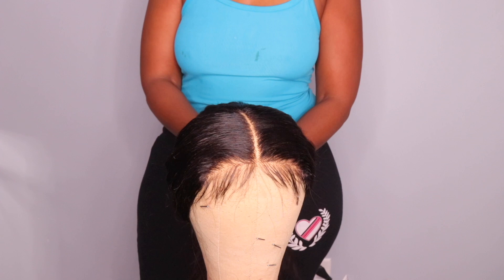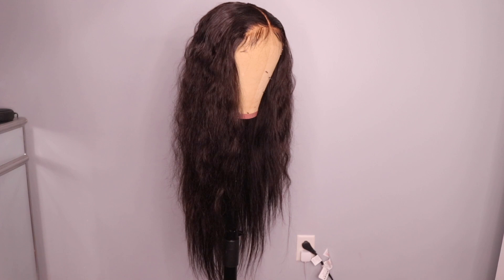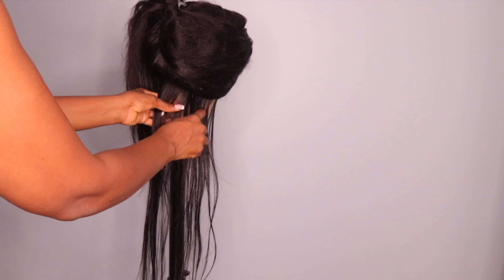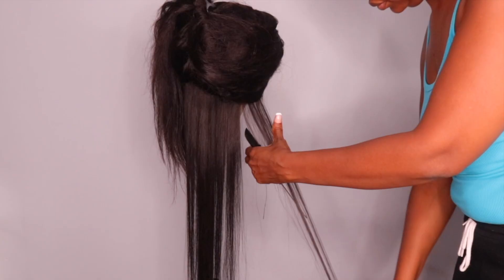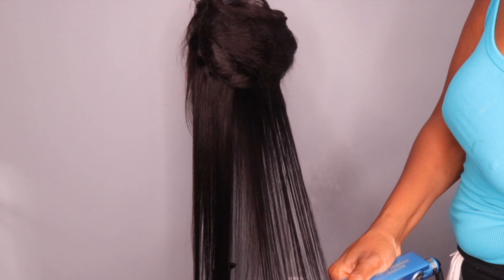Moving on to flat ironing this wig — we've got to make it sleek because it's straight hair. For flat ironing, I'm just using some heat protector, spraying it on the entire hair, then using my flat iron and flat ironing the entire wig to give it that nice sleek look. And that is pretty much it for making and styling this wig.